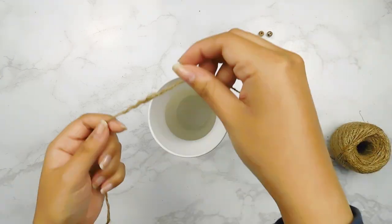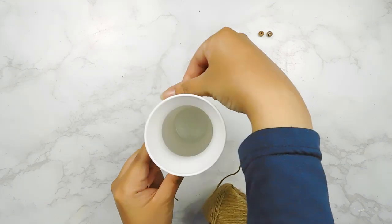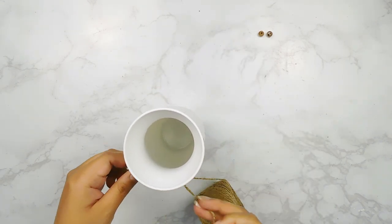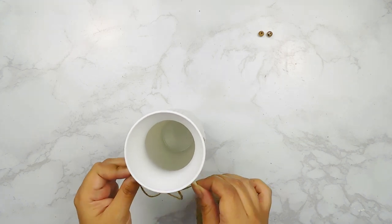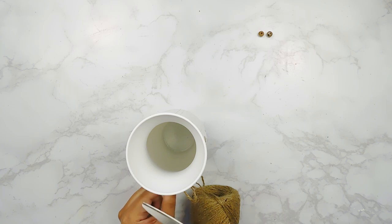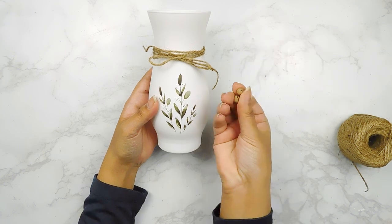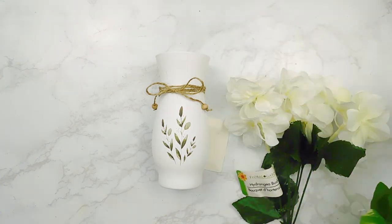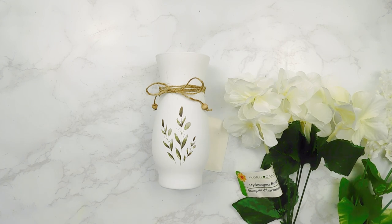Next I'm going to take some Dollar Tree jute twine and wrap it around our vase a few times, then make a cute little bow in the front. I also had these two little wooden beads that I stained using some antique Waverly wax and I'll add those on the ends of our bow. Last but not least, I'm going to use my wire cutters and pop in some of these beautiful Dollar Tree floral picks.